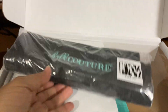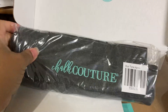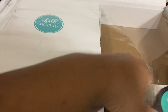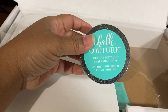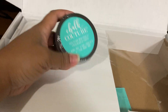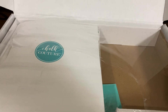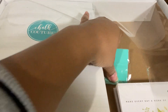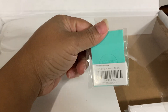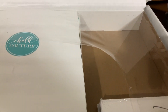You have the Chalk Couture apron, which is a really pretty charcoal color with the embroidered couture teal. Then in here we also have a Chalk Couture chalkable chip — you get 12 of those. They're really cute. You can use them to make tags on beaded garland on the ends and just little cute small decorative things. It does come with one of the squeegees — this is the small one, not the mini, but the small. Those are definitely handy.